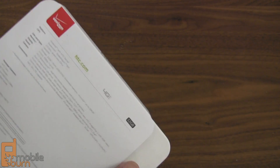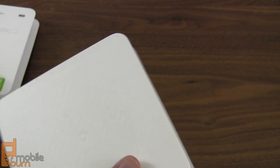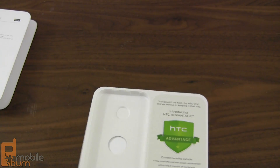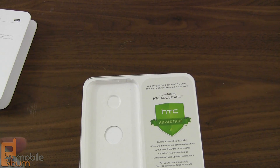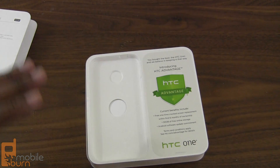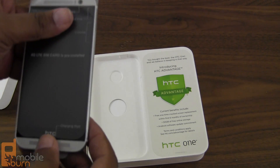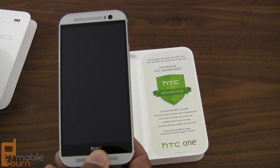As far as specs go, we pretty much know what to expect — we've all seen the leaks ad nauseam. We know it's got the 2.3 gigahertz quad-core processor, the 2 gigs of RAM, the 2600 milliamp battery, and all that stuff that you saw in our post on the specs. But let's talk about some of the other things you get when you purchase a new HTC One.